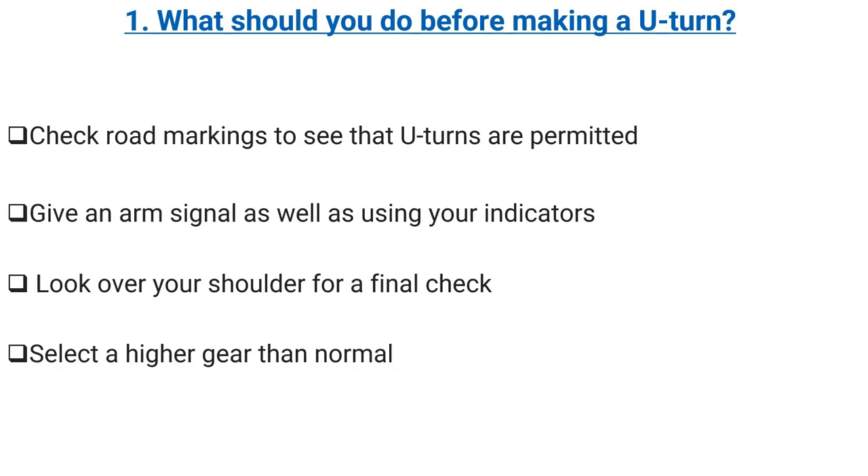What should you do before making a U-turn? Check road markings to see that U-turns are permitted. Give a numb signal as well as using your indicators. Look over your shoulder for a final check. Select a higher gear than normal.